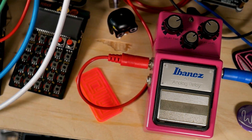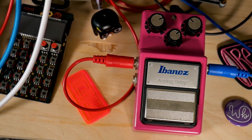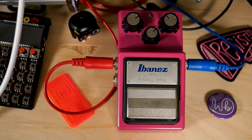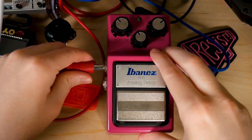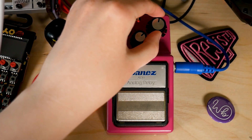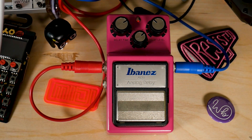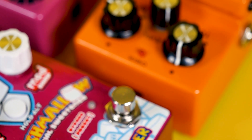Effects pedals are willfully obtuse. Even a piano, with all its intricacies, reveals its inner workings more generously than the humble stomp box. Its design invites acceptance. Plug it in, turn it on, a new sound comes out. Turn the knobs, and the sound changes. What sorcery is this? Surely something far beyond my understanding of the world, I always thought.